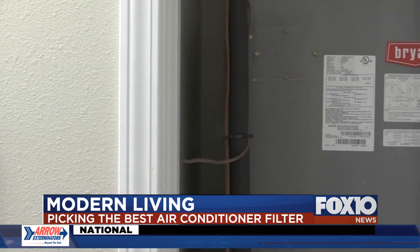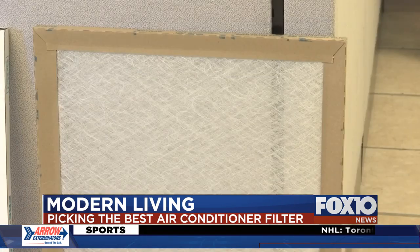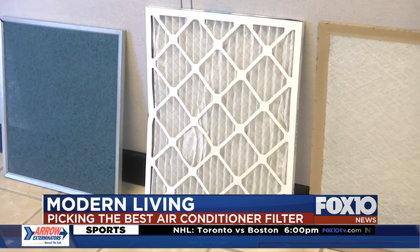DeHart says if you need to control allergies, do it with separate machines, not your AC. A few dollars on a proper filter can literally save you thousands. For Fox 10 Modern Living, I'm Matt Barentine.